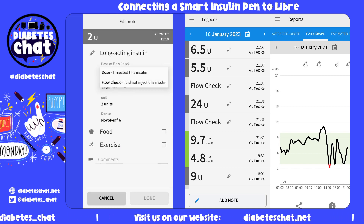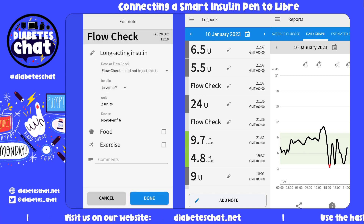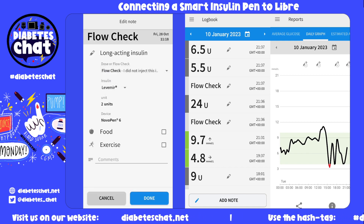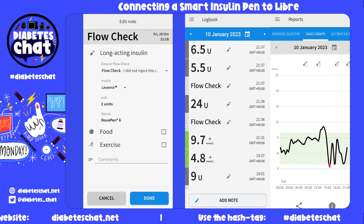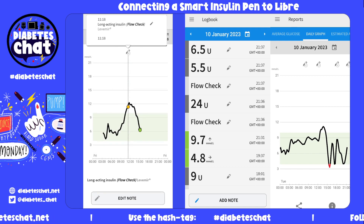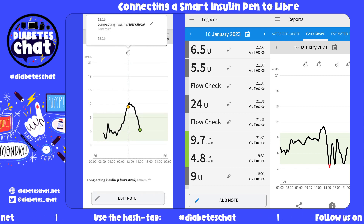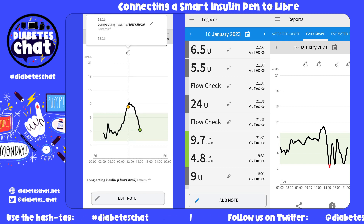It was a flow check — I didn't actually give that insulin to myself. You can also add more notes there if you wish to: food, exercise, or comments. So there you can see at 11:18 I gave myself a two-unit air shot.